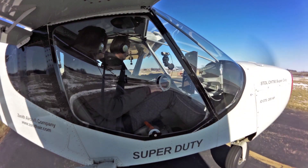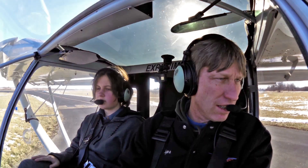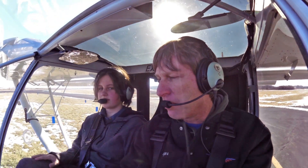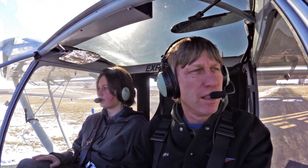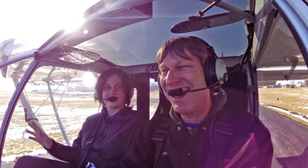It's warming up nicely. So we're getting ready to take off in the 750 Super Duty and I have a special guest. She's been here for a couple days just learning some things, and her and her dad are going to be building a 750 Super Duty. Do you want to say hi to everybody? Hello. Hi.